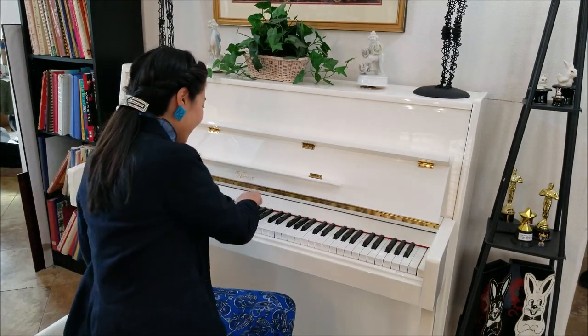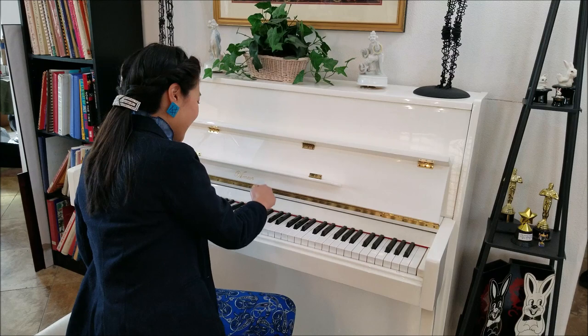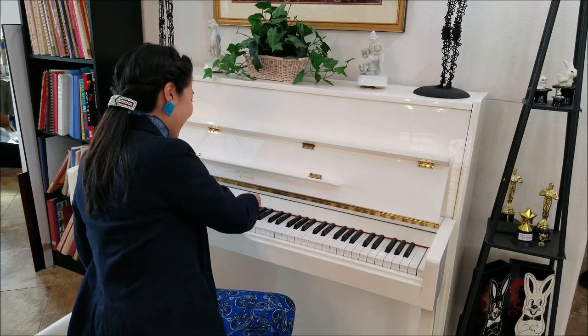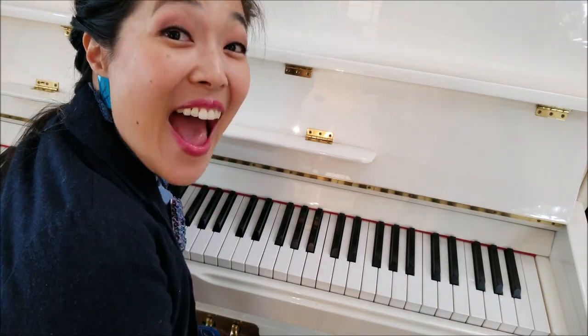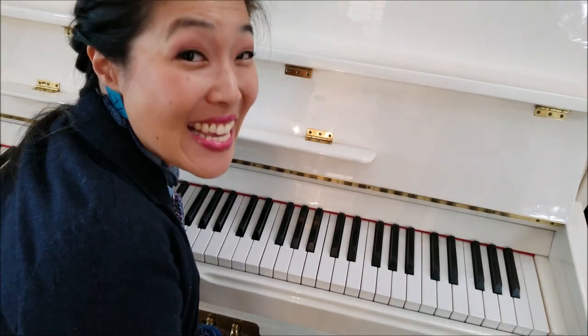Hi everyone! Prestesimo here. Today we are going to learn a fun new duet called the knuckle song. We call it the knuckle song because we play part of it using our knuckles like this. This duet has a bunch of sections and they're all super fun and easy.